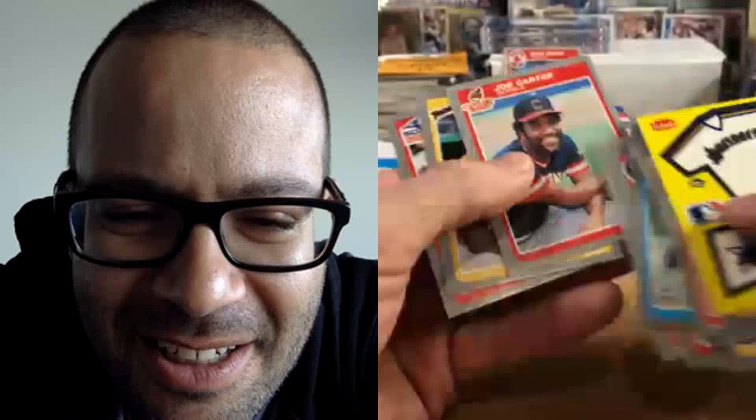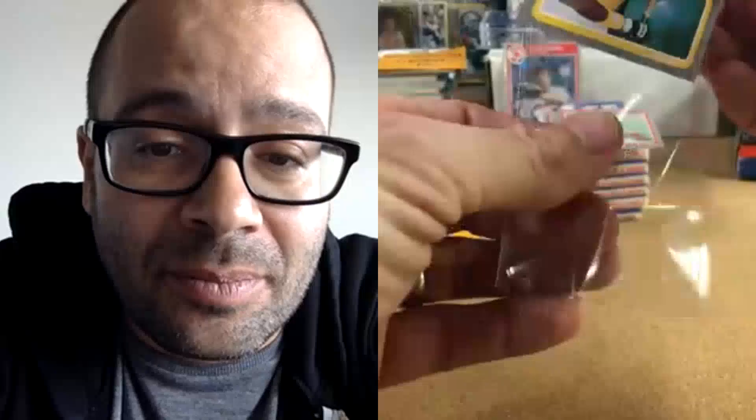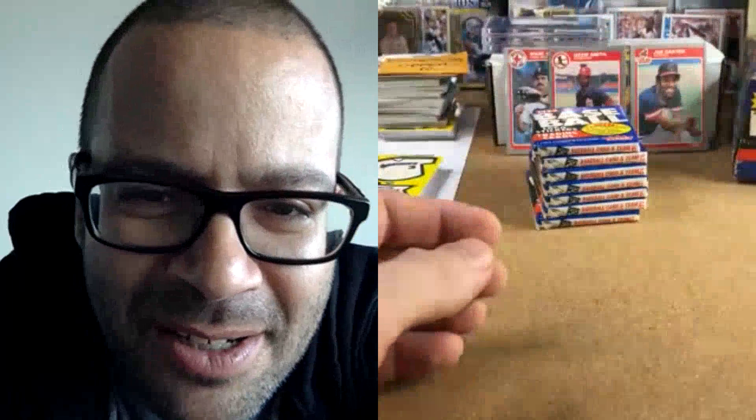That's a nice Tony Gwynn card. Speaking of Boggs — Gwynn did the same thing in the National League, like five out of six years winning batting titles. Look at that row! Shouldn't Joe Carter be in the conversation for the Hall of Fame? He had a lot of 100 RBI seasons, clutch hits, won a World Series. Isn't he better than Harold Baines, especially factoring in the clutchness — some of the biggest hits ever, certainly for the Blue Jays. Tippy Martinez.